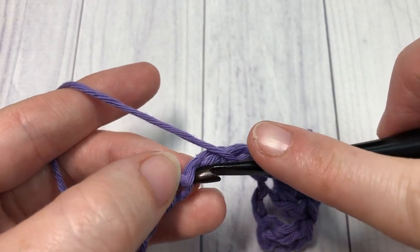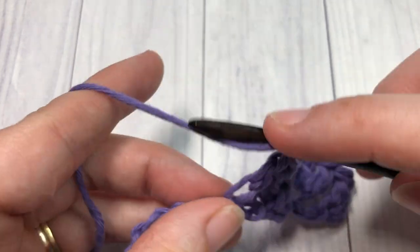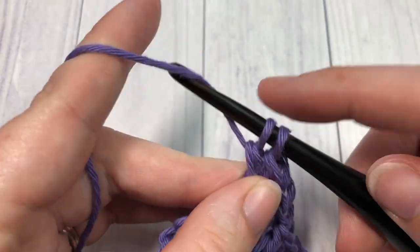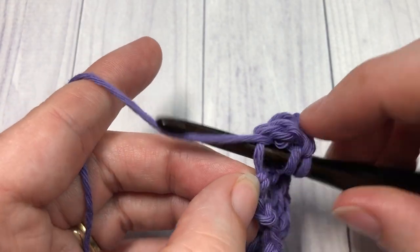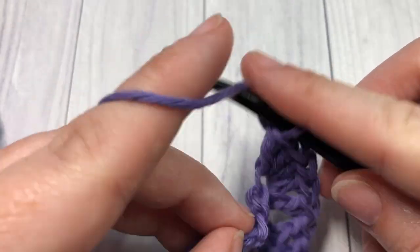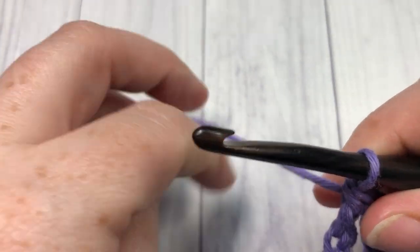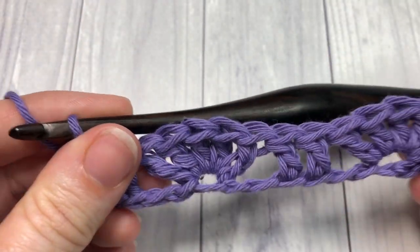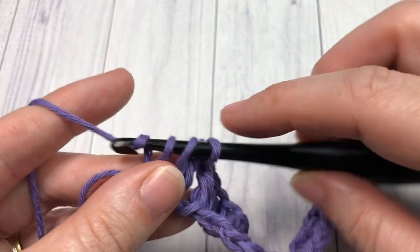You're now going to repeat: skip the next two stitches, work five double crochets into the next stitch, skip the next two stitches, then double crochet into each of the next two stitches. Repeat that all the way across, ending by working those double crochet stitches into the final two chains to complete row one.